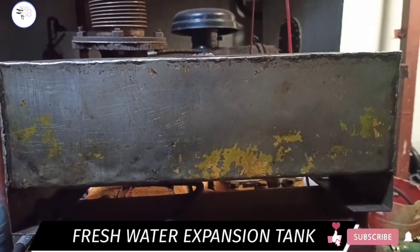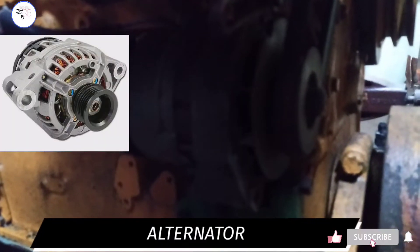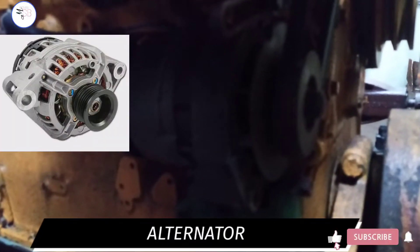This is a fresh water expansion tank. This is the alternator, which is used for battery charging.